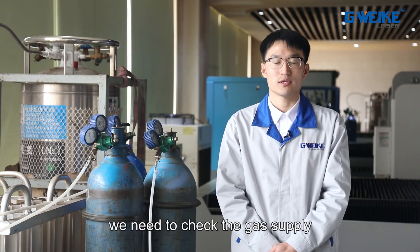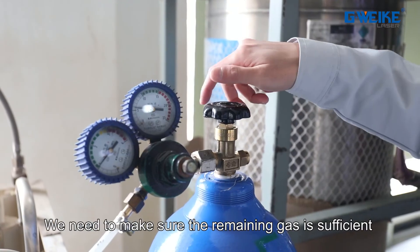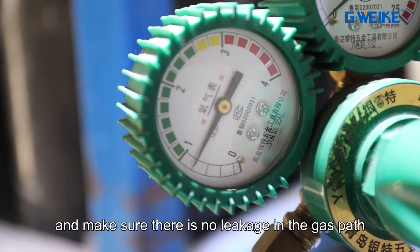Before the cutting work, we need to check the gas supply. We need to make sure the remaining gas is sufficient and that there is no leakage in the gas path.